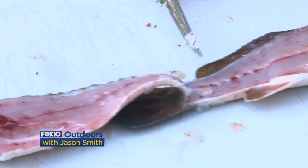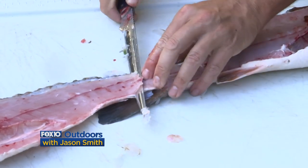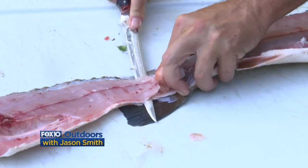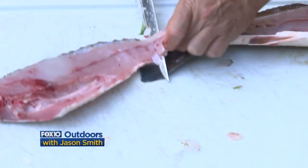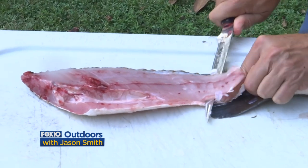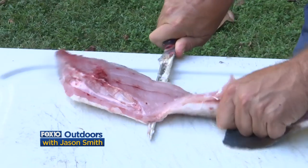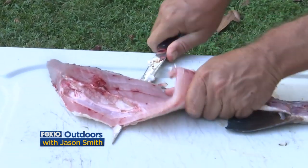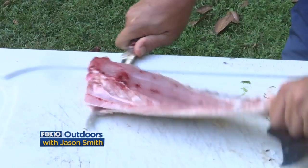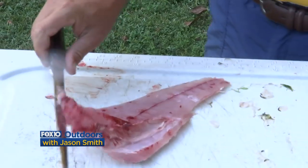This is your fillet right here, and it's still attached to the skin. I've left the skin attached to the tail, and that's going to be important in helping me get leverage on getting the meat off the skin. I take the blade at the same angle — a little less than parallel to the actual skin — and come down along with the knife to separate the fillet from the skin of the fish.